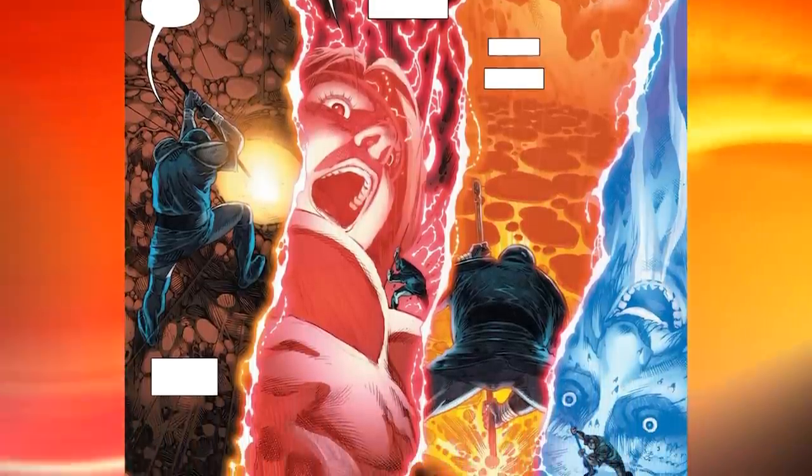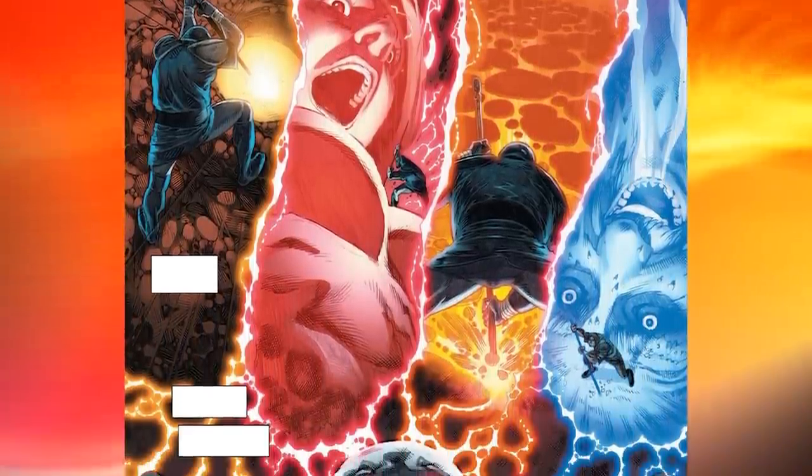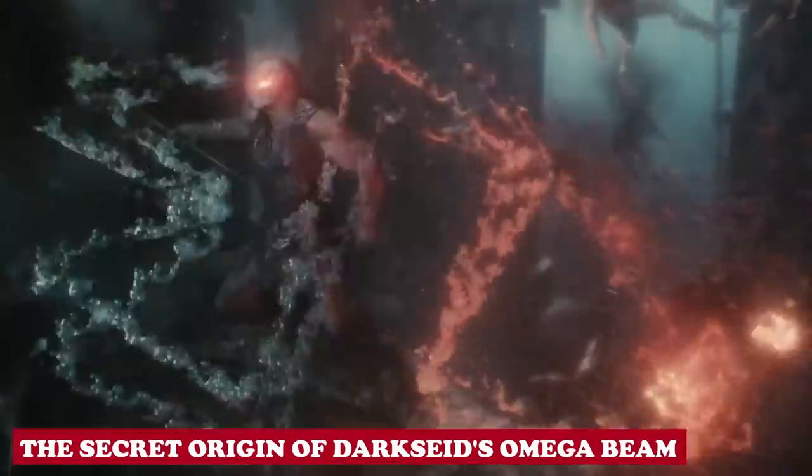So without any further delay, let us dive into today's video, where we will be exploring the secret origins of Darkseid's Omega Beams.